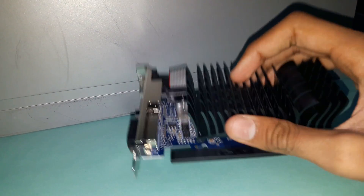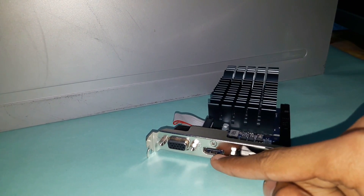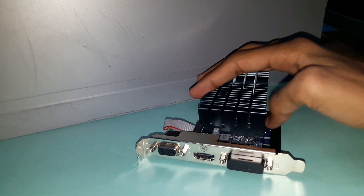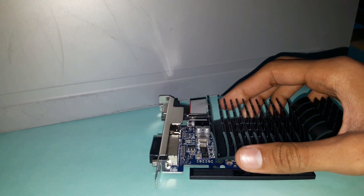Here is our graphic card with the heatsink, the VGA port, HDMI port, and the DVI port.